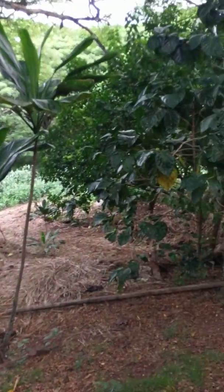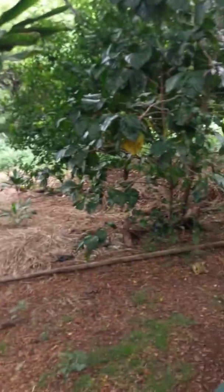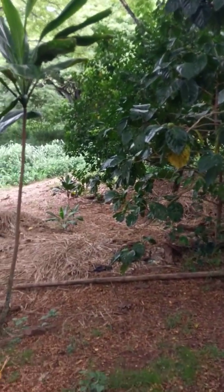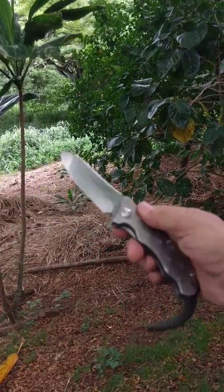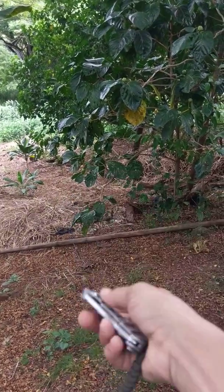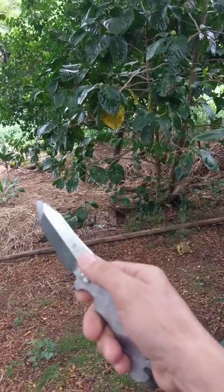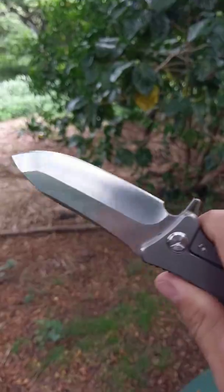I'm back out here in the jungle of Windward Oahu and I wanted to do a quick video on my current favorite knife — the Twoson TS-72. This is my everyday carry knife. I've had this knife for about six months now and I use it for pretty much everything you can imagine, and it has held up extremely well.